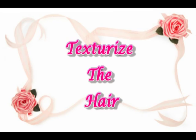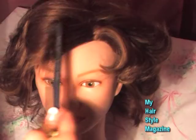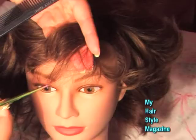The last cutting step is texturizing the hair, and this is a must for this haircut style. Make sure the hair is dry for this step so you can see exactly how the hair will look as you texturize. For the bangs, I'm using a slicing technique and then using my texturizing shears at the ends of the bangs after doing the slicing.